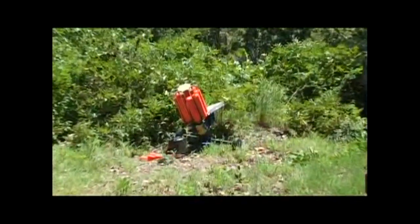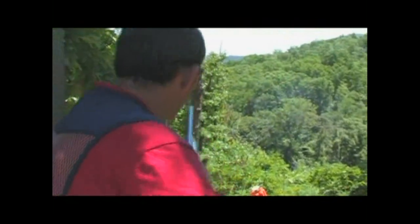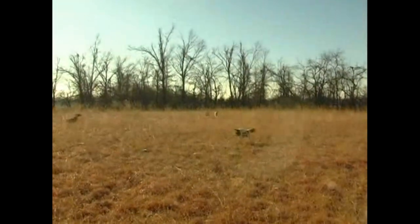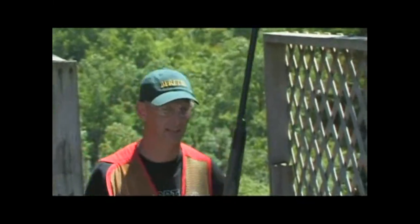Here we are on station seven. We're getting close to the end. This is going to be a report pair. We've got a target set here that's down below our feet — a lot of sporting clays courses don't have that. Here we've got a little terrain to work with. So we put a machine down below your feet, give you a bird coming out from underneath your feet, and then we've got one that's crossing from the right side. Jordan, this looks like an excellent pheasant flush situation. That's the biggest thing I've noticed — to see this kind of a setup with such steep hills makes a realistic situation. Interesting and different — that's what makes hunters better shooters.